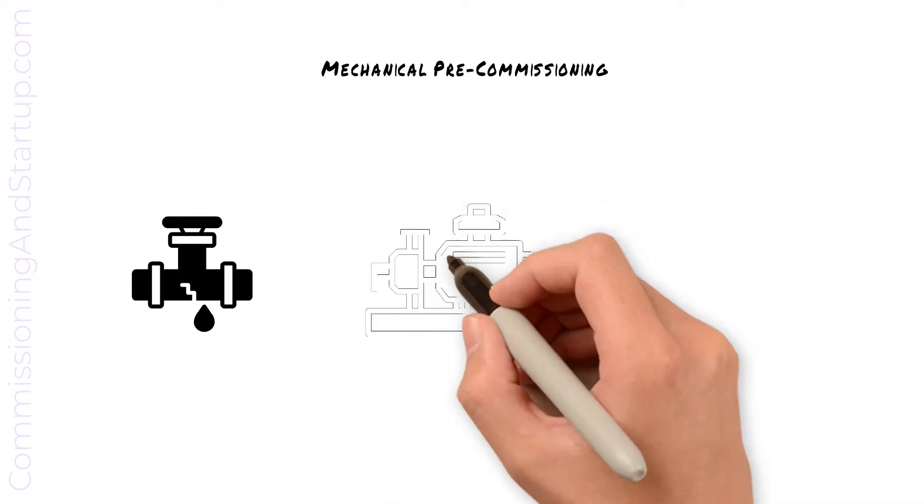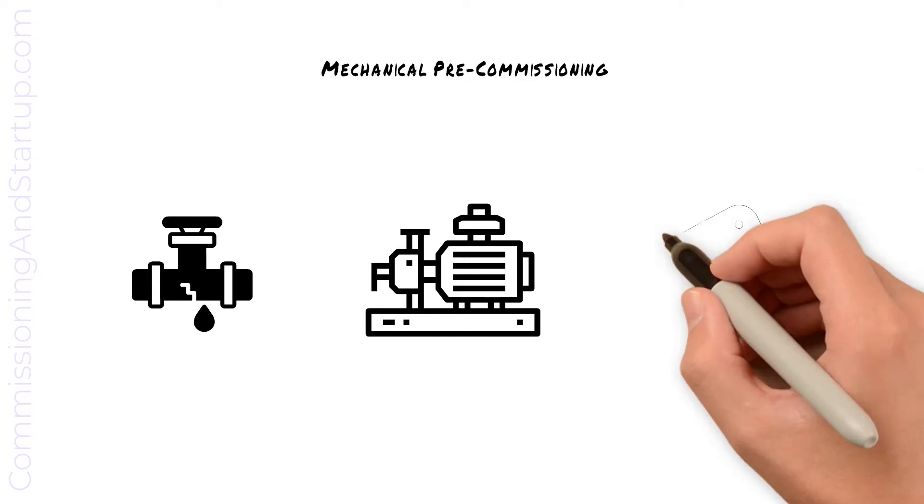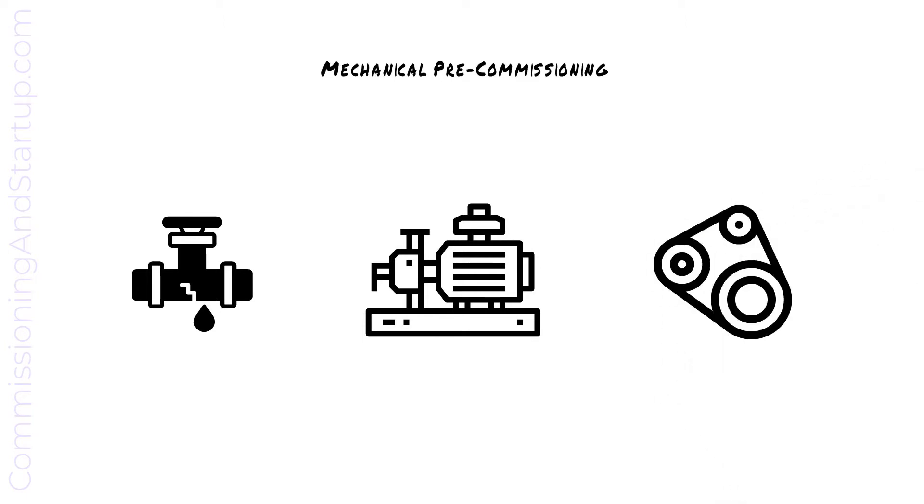Any rotating equipment such as motors or pumps is bump tested, which means it's rotated for the first time and current draw measured, flow rates measured and pressure limits verified. Any rotating equipment may then have an initial run-in time where the pump or motor is left running for several hours to verify correct operation.